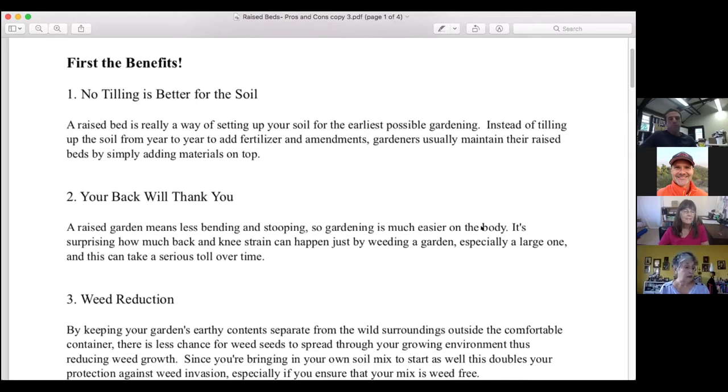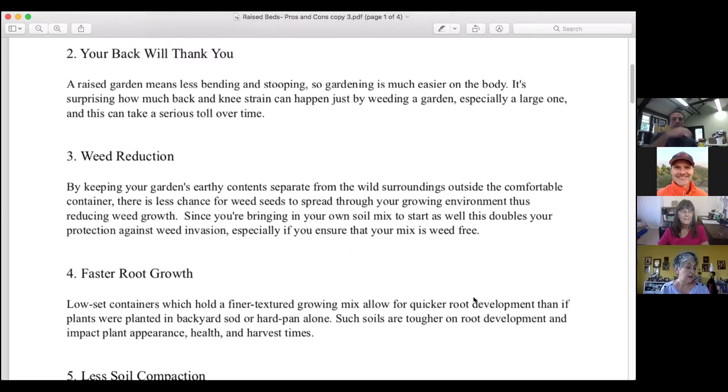Benefit number two: your back will thank you. A raised garden means less bending and stooping, so gardening is much easier on the body. It's surprising how much back and knee strain can happen just from kneeling in the garden, especially a large one. Raised beds improve access for those in wheelchairs, and beds at least 12 inches tall can reduce debilitating back and joint pain. The width should be no more than four feet for access from both sides, or three feet if access is from one side only.